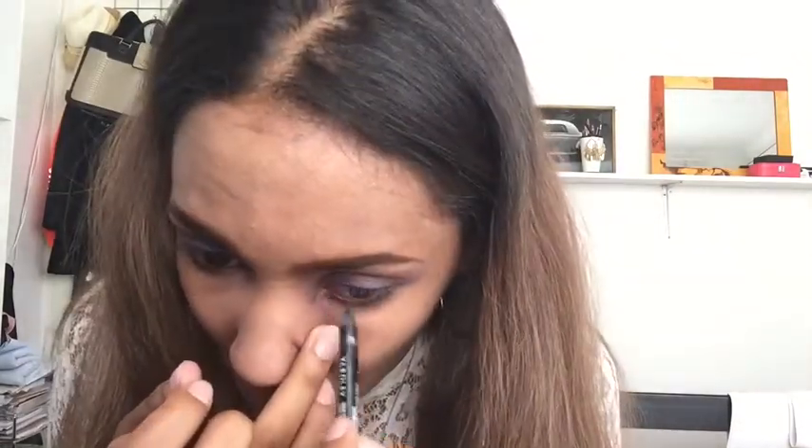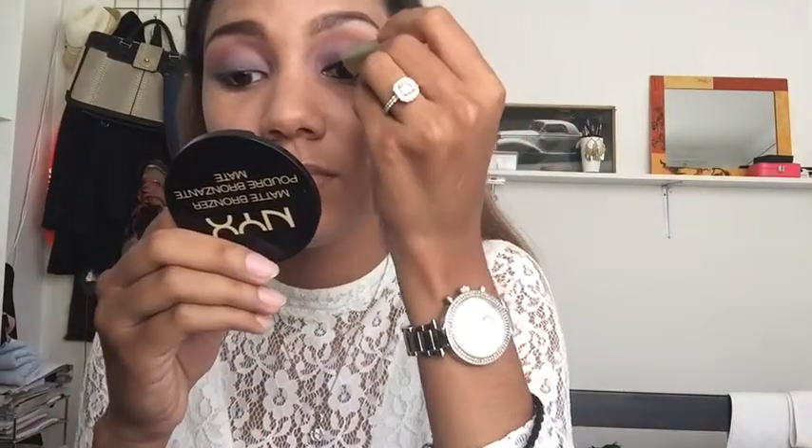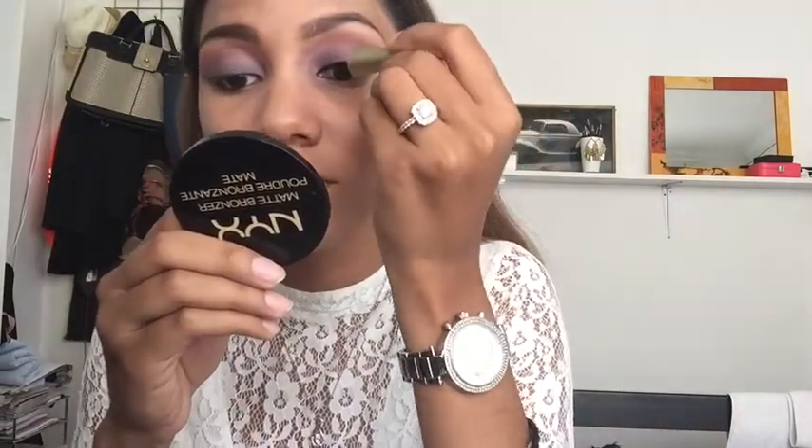Then I'm going in with a dark eye pencil to tight line the bottom lash line as well as my lower lash line. Then I'm going in with some liquid eyeliner — you guys know this is my favorite eyeliner ever — and I'm just going to create a wing.